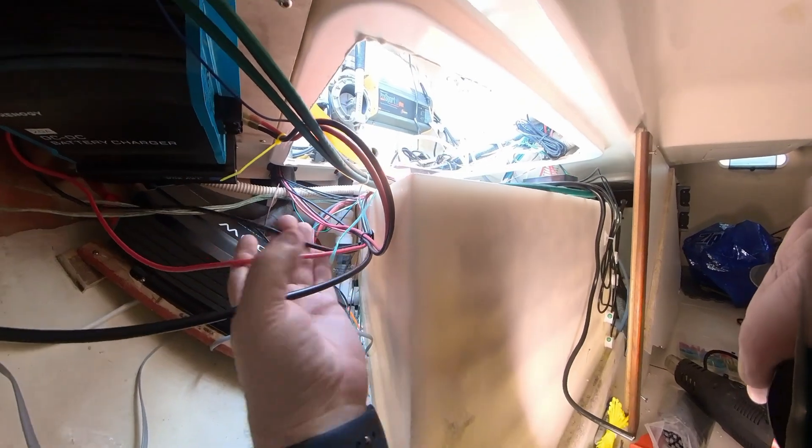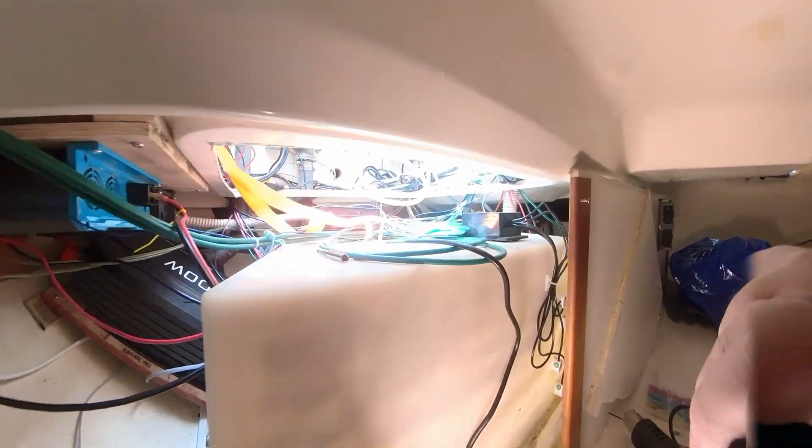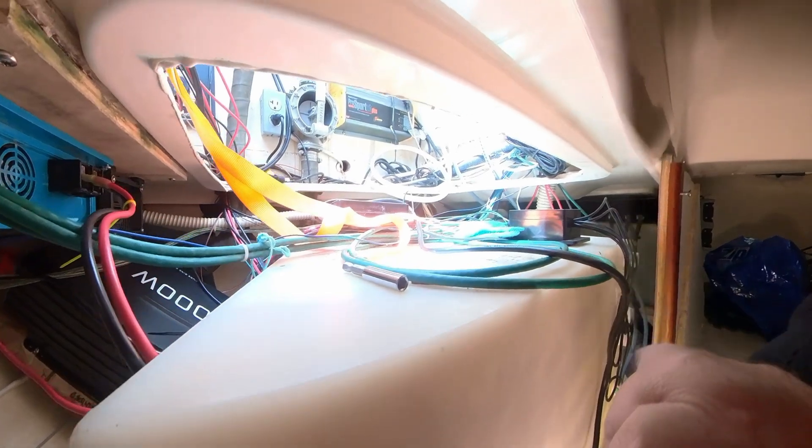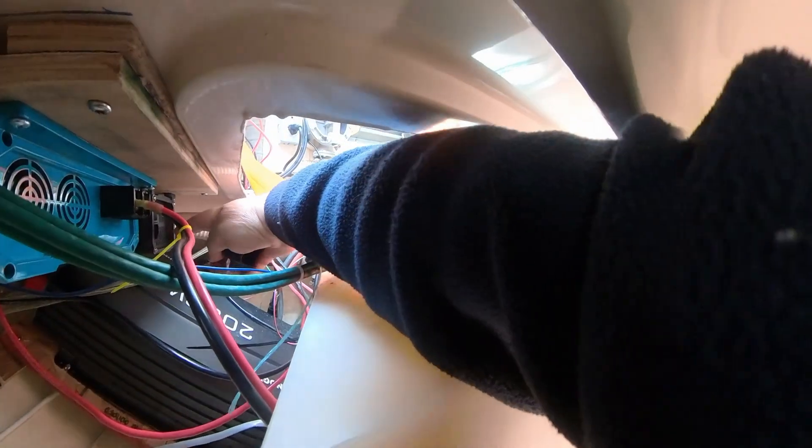I've tidied up a little bit — not too much yet, I'll do more later — just to keep it out of the way. One thing that's still missing is the plug to go in.